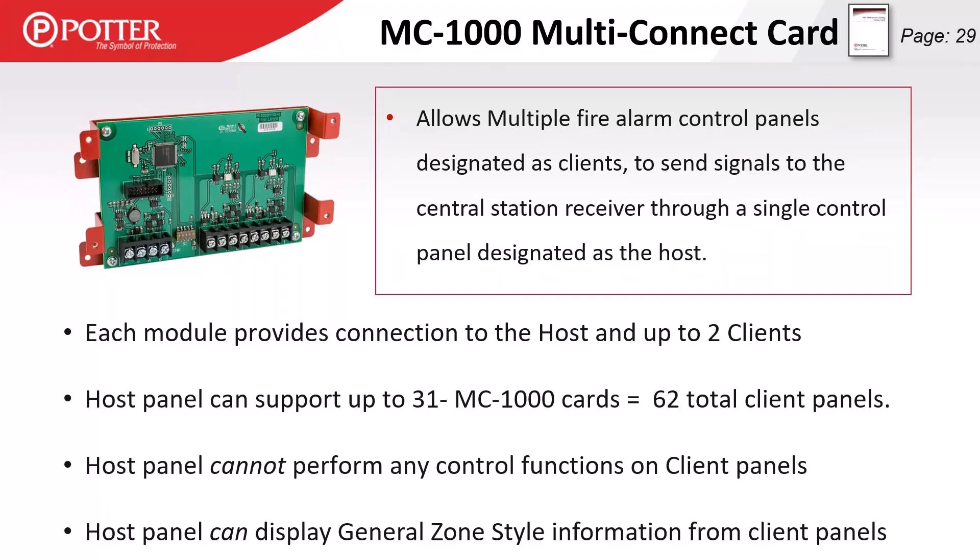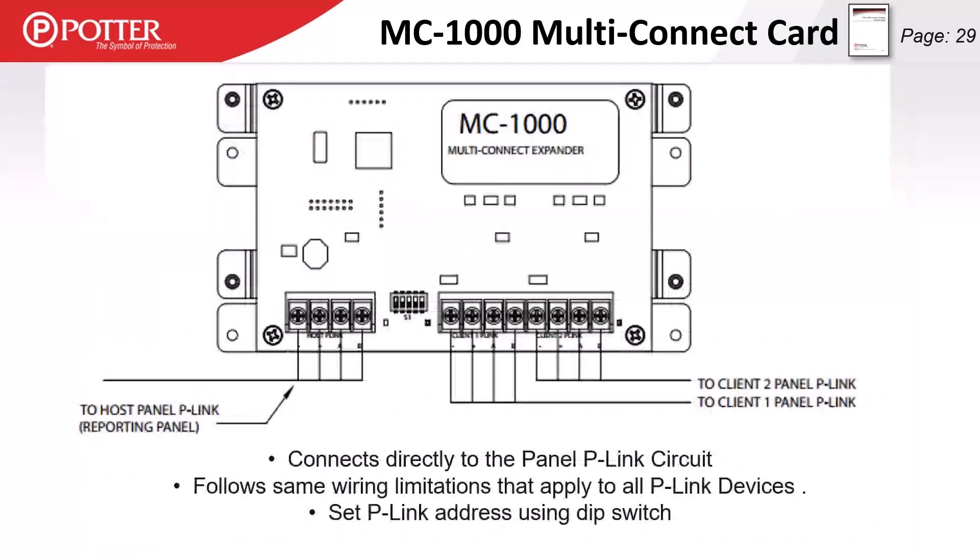The MC1000 card enables single-stream central station reporting: one panel is the host and up to 62 additional panels can be client panels, all reporting through that host to the central station. However, there are no control functions from host to client panels, and the host panel shows only limited, general zone-style information. Wiring uses a P-Link backbone from the host, with each MC1000 card hosting two client panels. A card at address 6, for example, would be programmed on one panel as host at address 6 and on two additional panels as client one or client two at address 6.